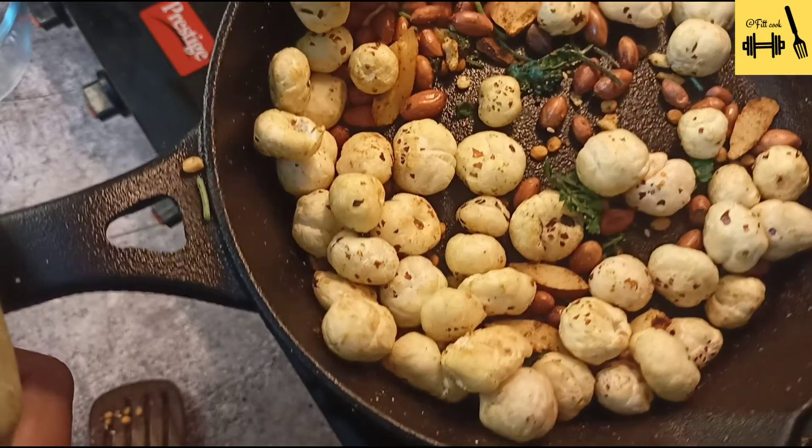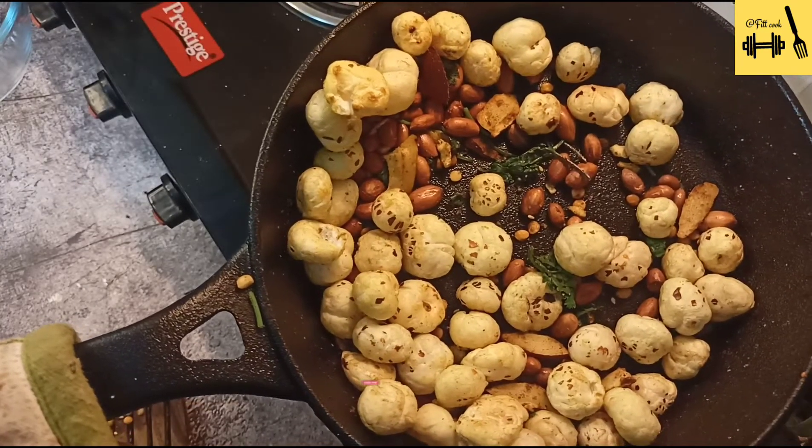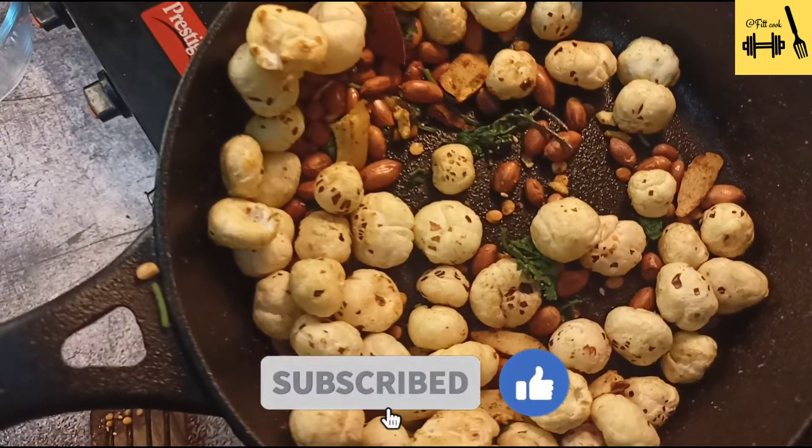These will stay good for a week. See you again on the Fit Cook channel. Have a nice day!